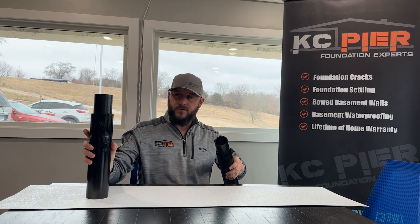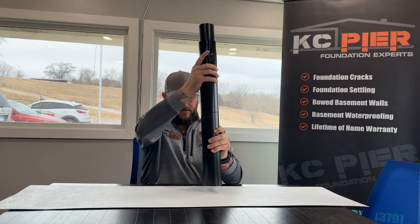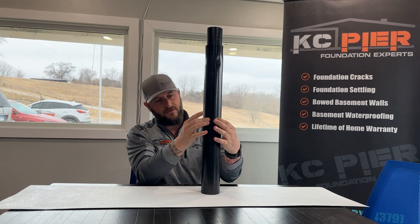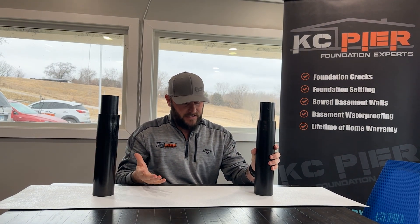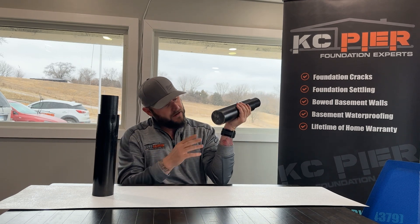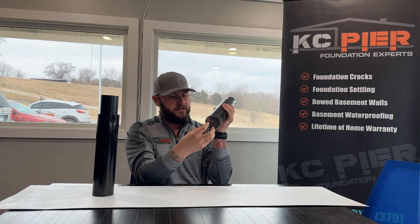As we tack weld the segments together, that turns this into a collared pipe system, so each segment interlocks three inches. It's steel on steel, and we push these until we hit either bedrock or load-bearing strata.